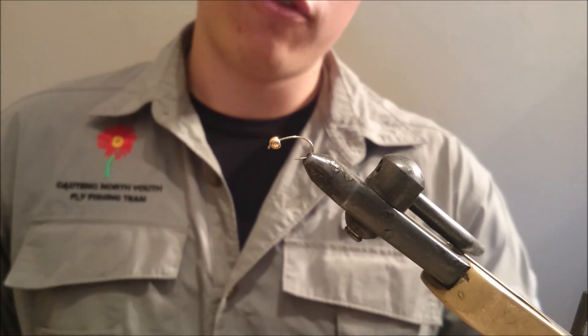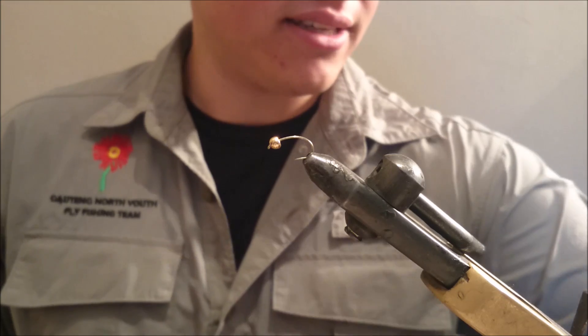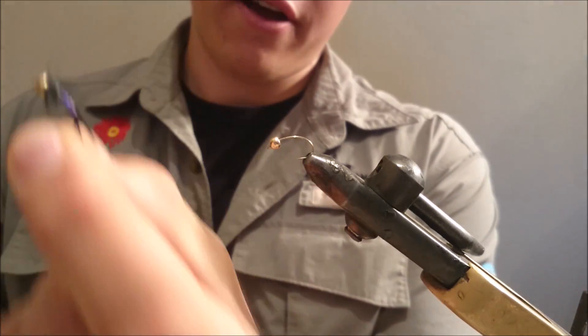Welcome to our first fly science tutorial from Uncharted Fly Fishing. My name is Kevin and I am going to show you how to tie a really psychedelic nymph known as the Holographic Stonefly.